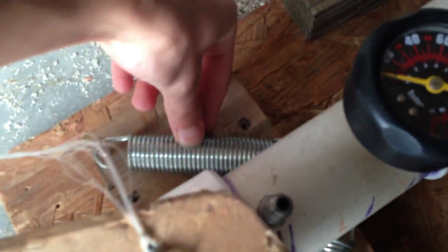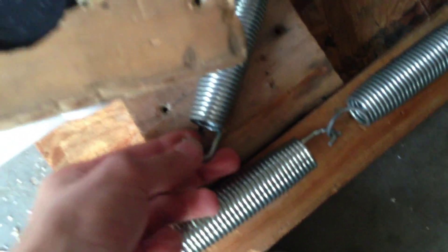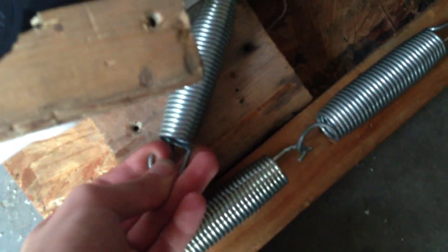Basically what this is, is the cannon itself is mounted to this piece of wood right here, which rides in between here and is attached to two springs. I believe these are the same springs I use for pretty much everything else — these are trampoline springs.